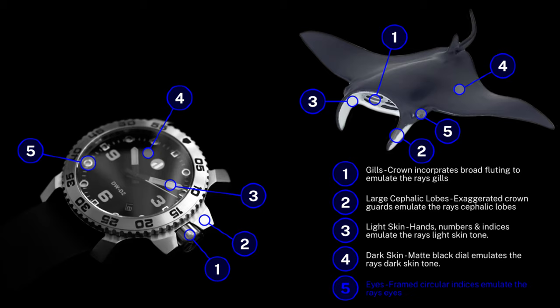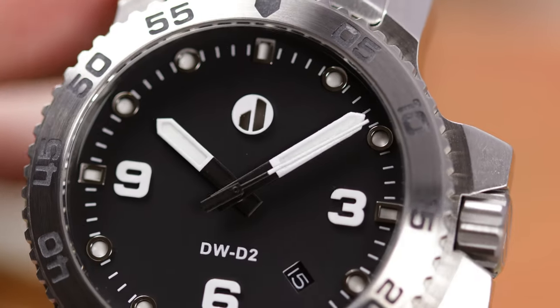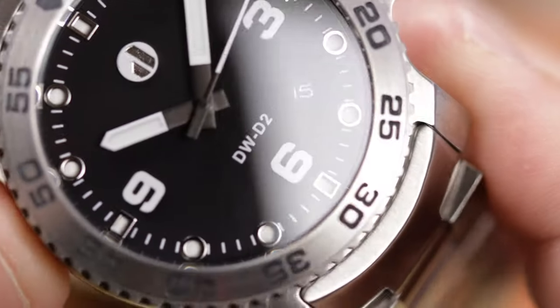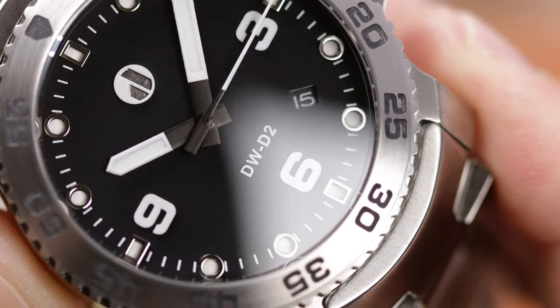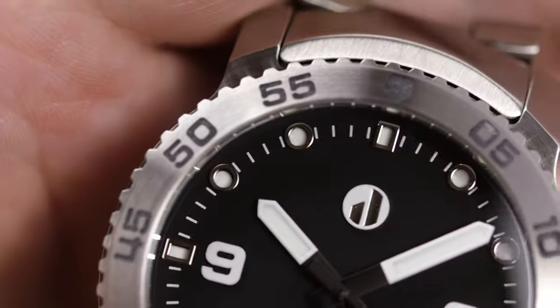Both the numerals and the indices are coated in loom paint. The dial is free from needless text with only the Duzu logo — which is also loomed — and the model number. This one has the date, which unfortunately is located at the 4:30 position, something I absolutely despise. But again, you can get a no-date version.